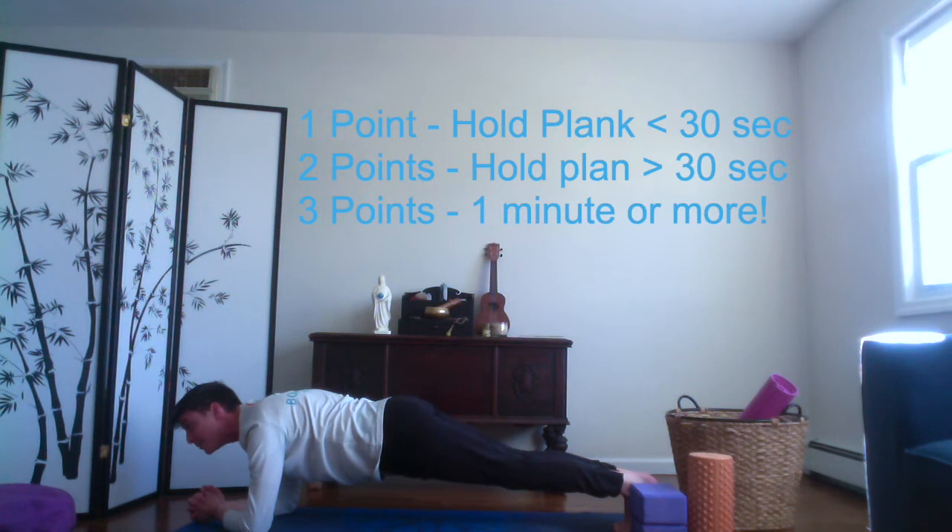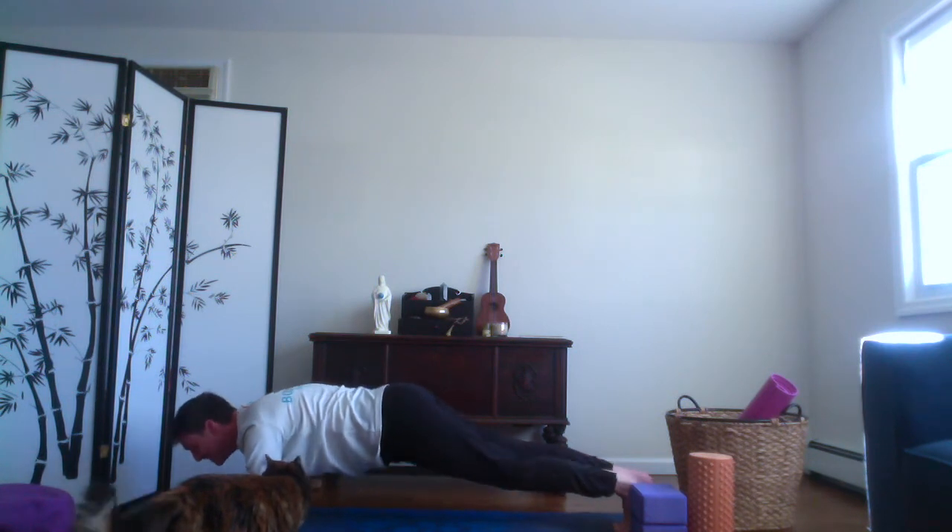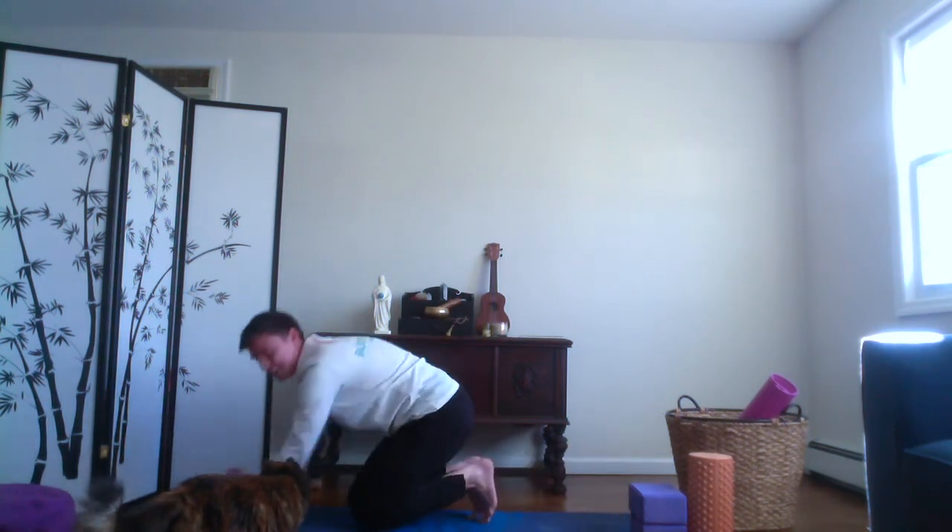Let's do 10 seconds more. 10, 9, 8, 7 — oh, my cat is being weird in the video — 6, 5, 4, 3, 2, 1. Knees touch. Come on up to center. And then pet your cat.